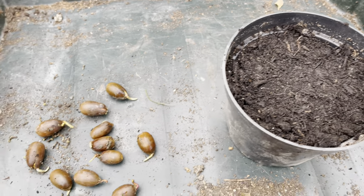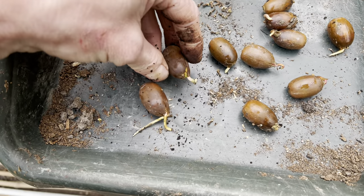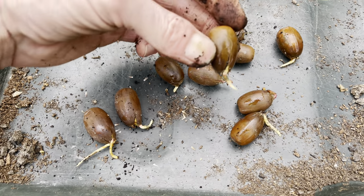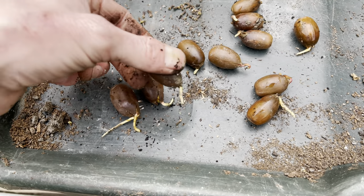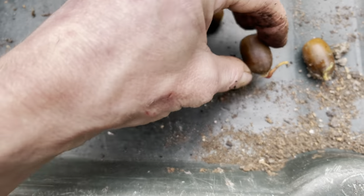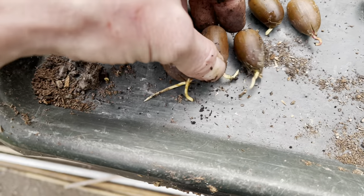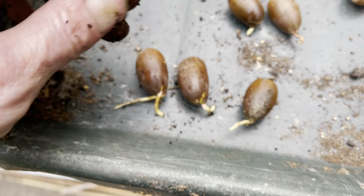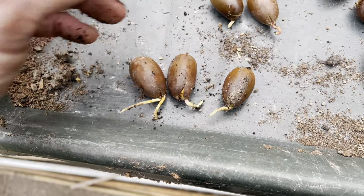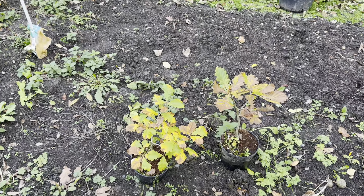I'm going to choose maybe two or three for the water experiment. What I'm looking for is where the root is going straight down, because that way it'll go into the water easily. I'll pick that one, that one, and that one — that looks like it might be a double, so that'll be interesting. I'll take those three indoors.